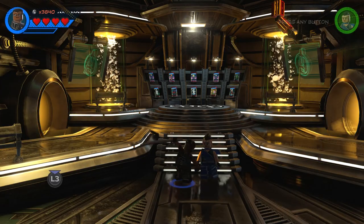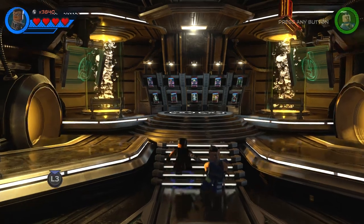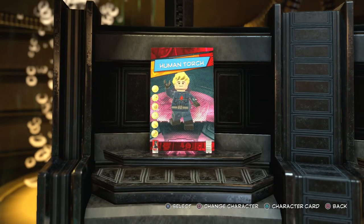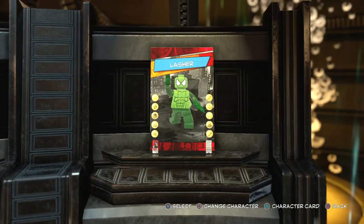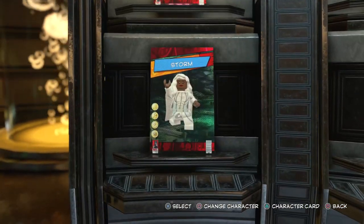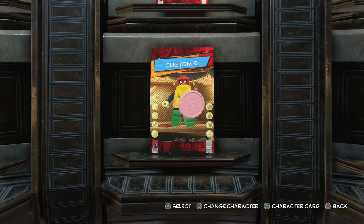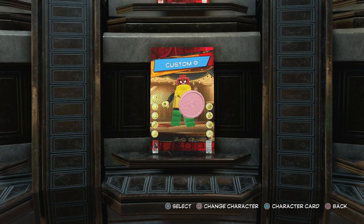First off, you're going to come to the character customizer, which is in Avengers Mansion. Then come all the way over here and choose a brand new character slot. You can see I've already made the Human Torch, the Thing, the Invisible Woman, Mr. Fantastic, the Symbiote Lasher, Storm from the X-Men, Batman Beyond, and the Silver Surfer. Now we're going to be making Kylo Ren from Star Wars: The Last Jedi.